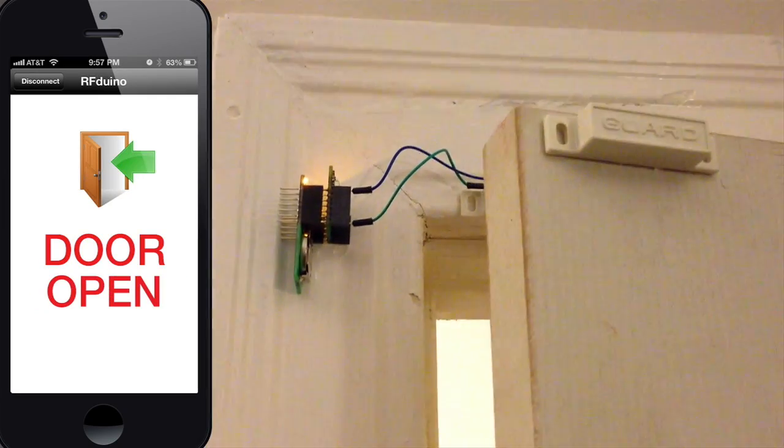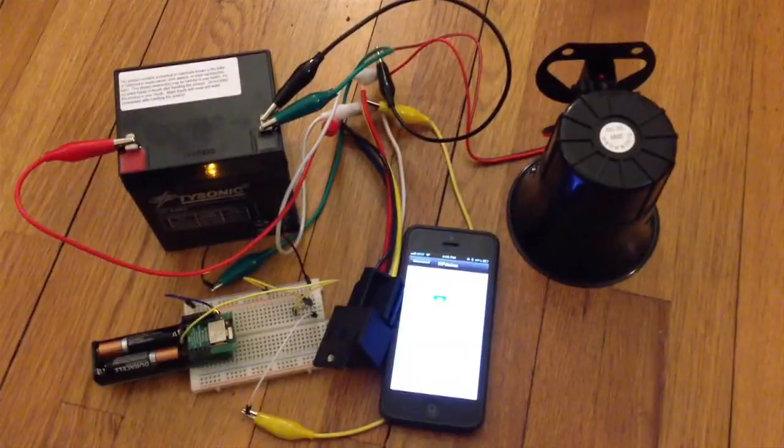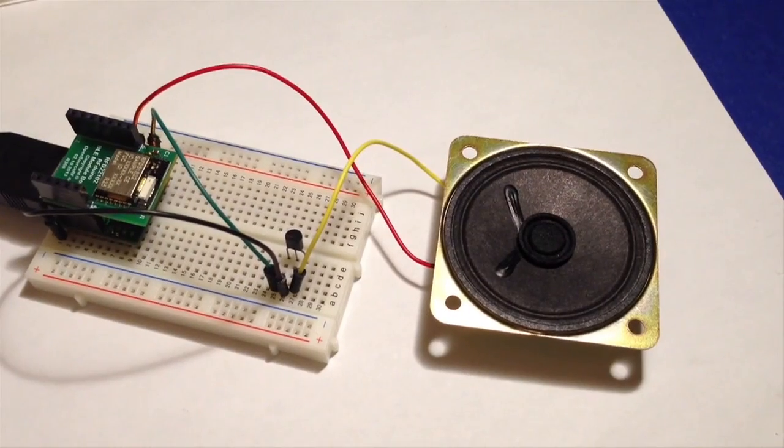The RF Duino gives wireless sensors to your iPhone and enables it to touch the physical world. Just think of the possibilities.